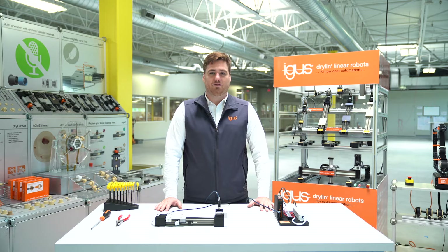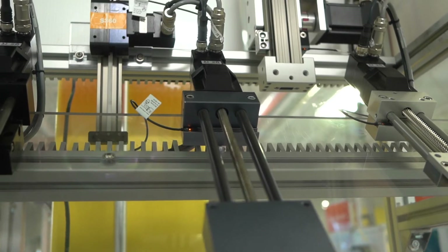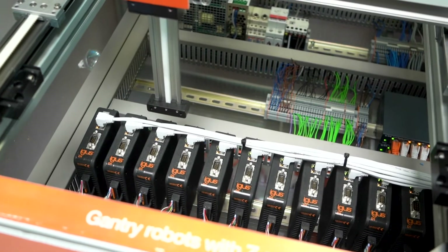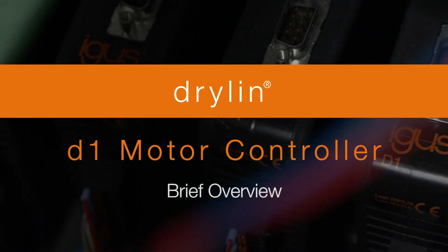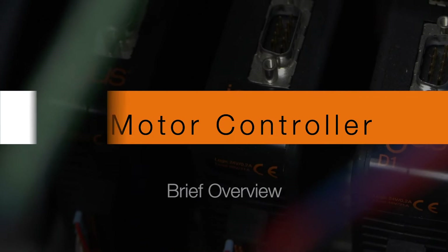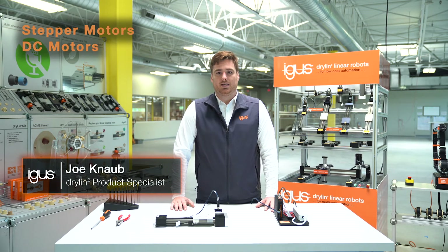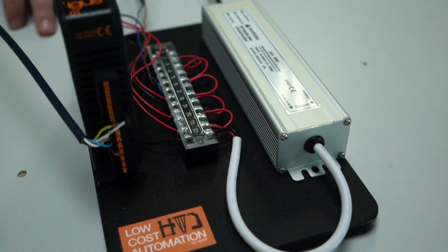Hi, I'm Joe from Aegis North America here to discuss the Aegis D1 motor controller. The D1 motor controller controls stepper, DC, and brushless DC motors. It's powered by a 24 or 48 volt power supply.